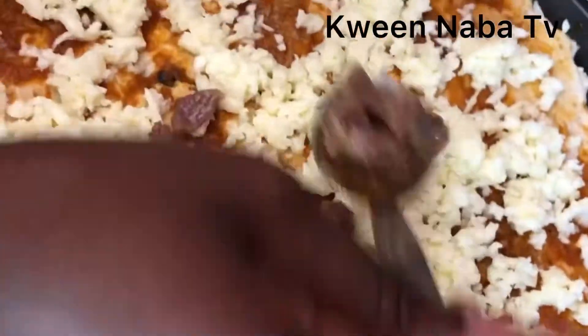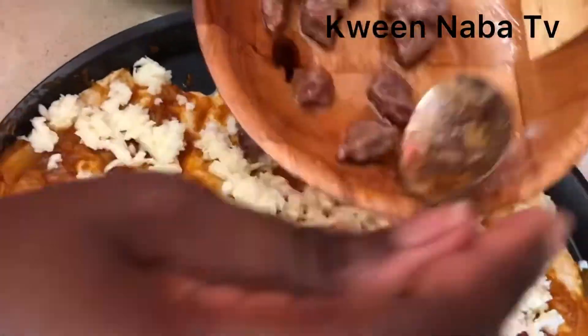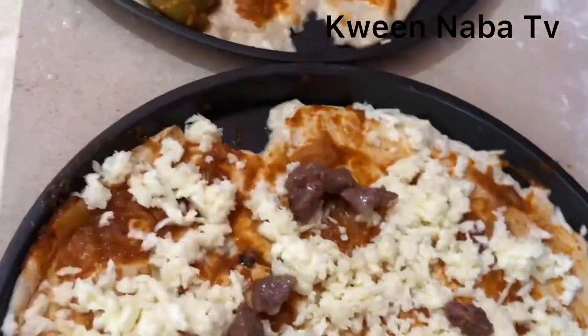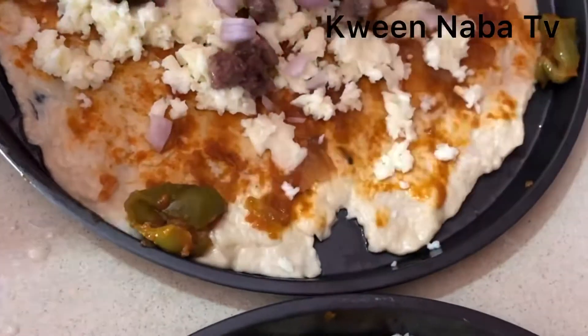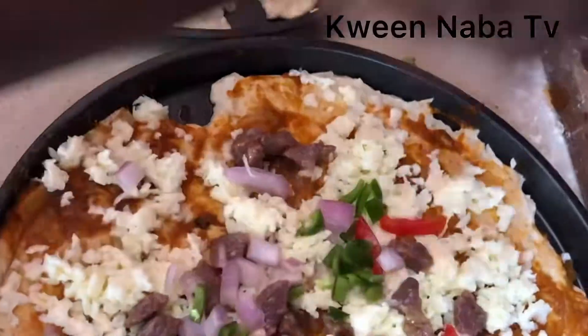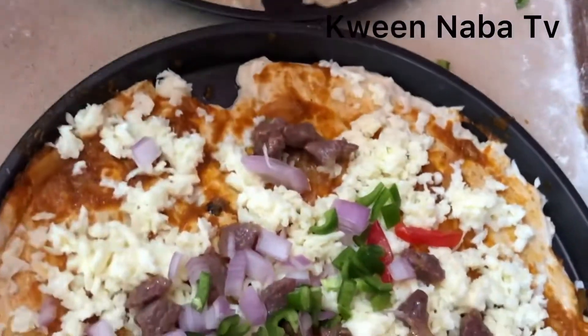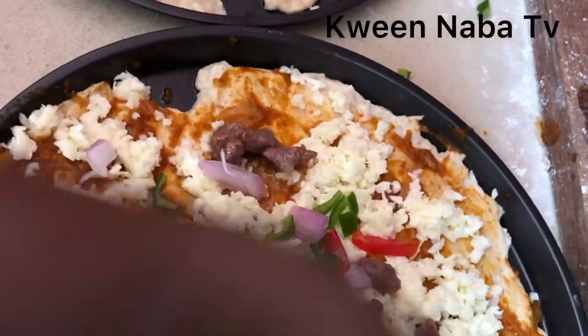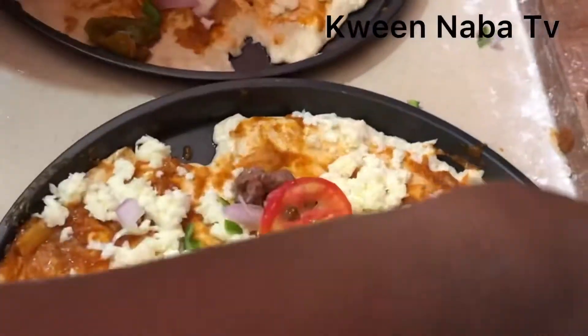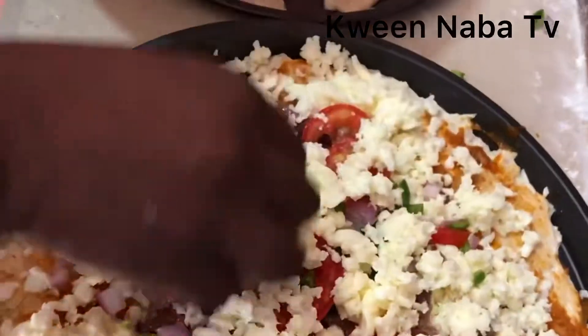Add some more toppings as much as you want — you can add mushrooms or any vegetables that you find juicy and nutritious for you and your family. I'm a tomato person; I love tomatoes and onions, so those are the basic vegetables I'll be using in my toppings.